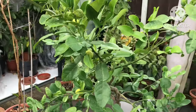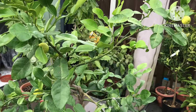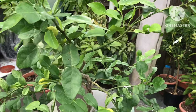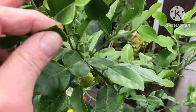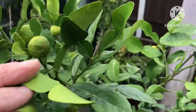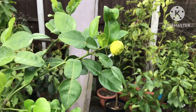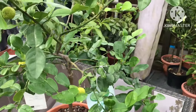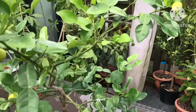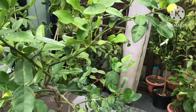So that's my Citrus hystrix — the old-fashioned name is kefir lime and the newer common name is Makrut. Not sure what that actually translates to or who invented it, but I'm happy to use either name as long as they're pronounced correctly. It's looking nice and healthy.